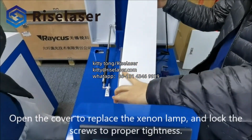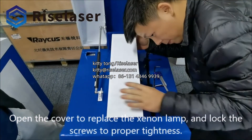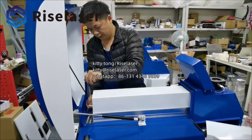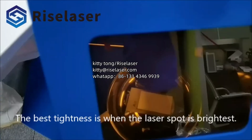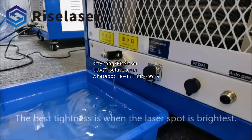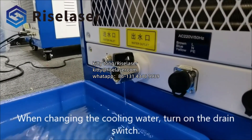Open the cover to replace the Xenon lamp, and lock the screws to proper tightness. The best tightness is when the laser spot is brightest. When changing the cooling water, turn on the drain switch.